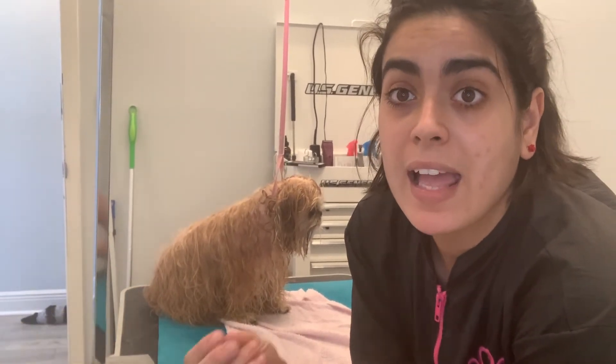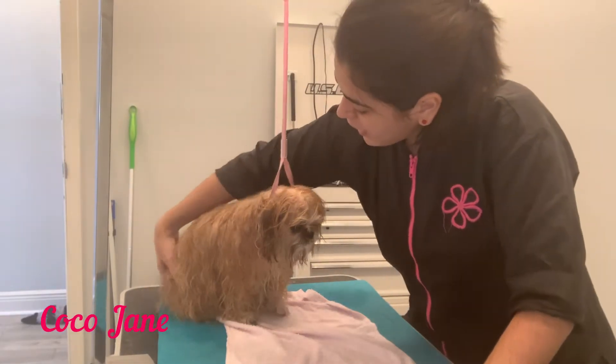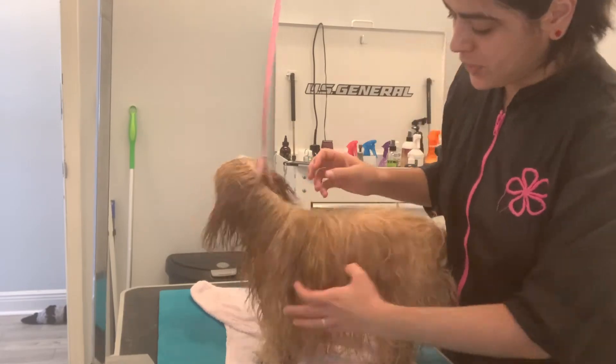Hi everybody, welcome to today's video. Today we are going to be learning how to blow dry a long coat — a long-haired dog. I have here my girl; she is a long-haired Shih-Tzu.